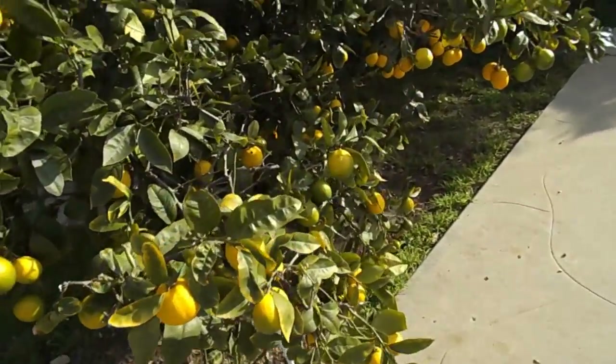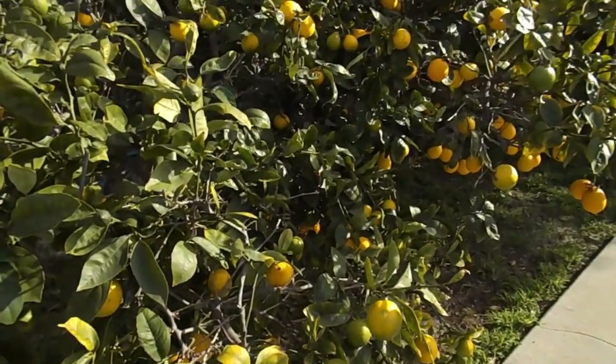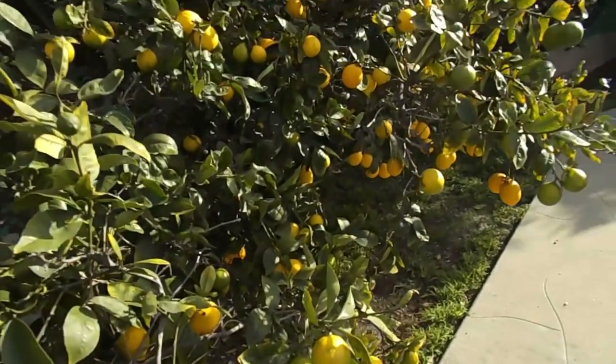By the way, the lemons are going to be coming back again — look at them all! I had a lemon video last year that showed me picking lemons off the tree. It was a lot of work.